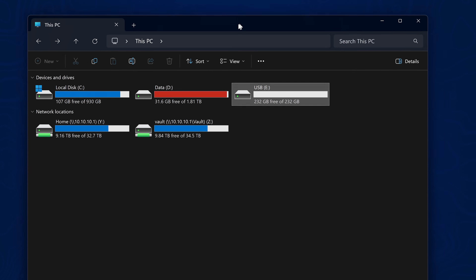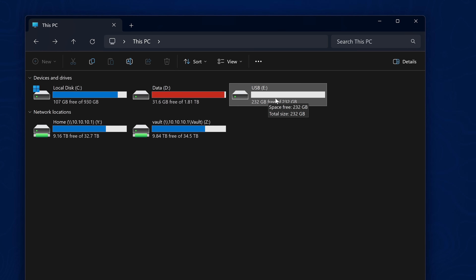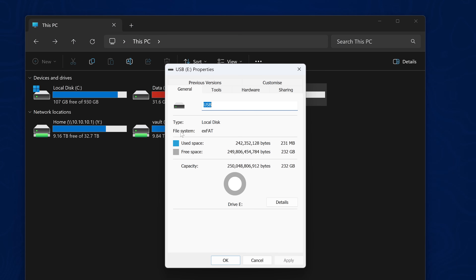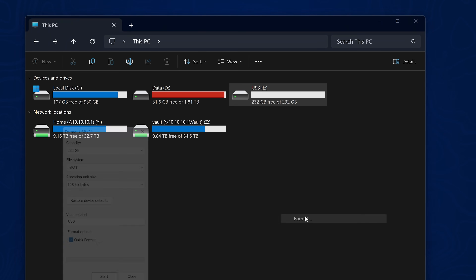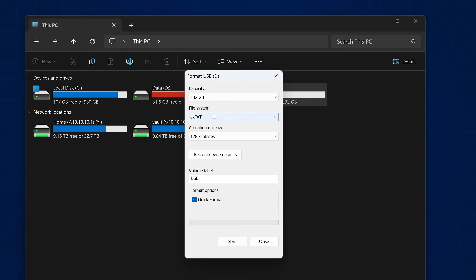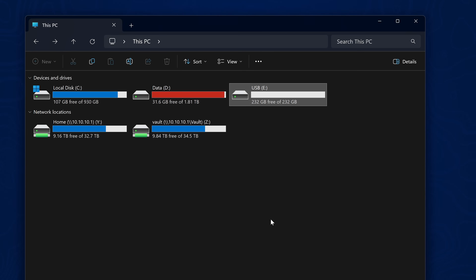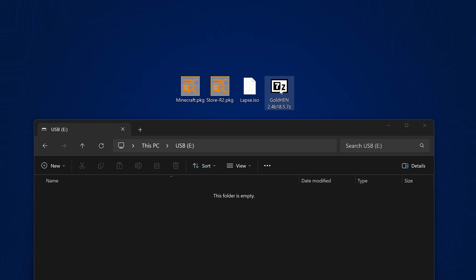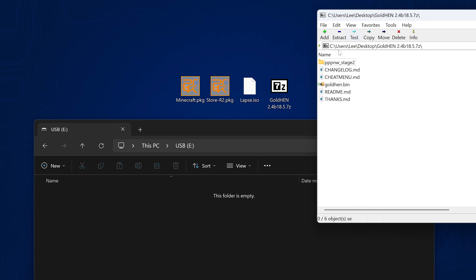Now we're going to copy the necessary files to the USB drive. Grab yourself a USB drive, plug it into your computer, right-click on it, go to properties, and make sure the file system is either exFAT or FAT32. If it isn't, right-click and reformat it in exFAT or FAT32 format and click Start to reformat — obviously back up anything on the drive first. Then open up the Goldhen zip or 7-zip file — you'll need 7-Zip or WinRAR for that.